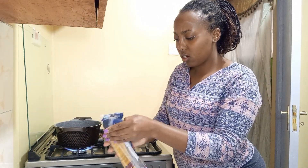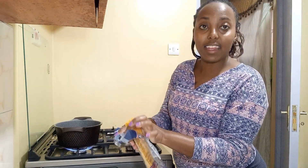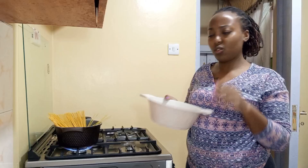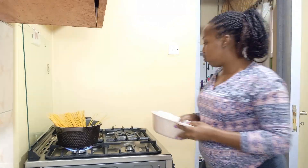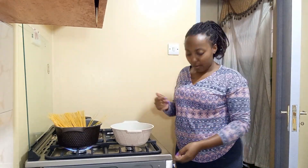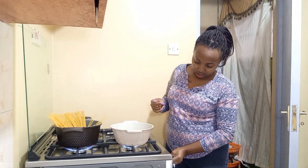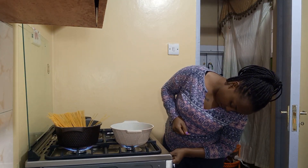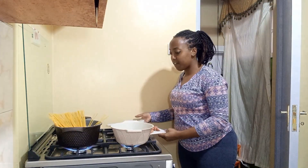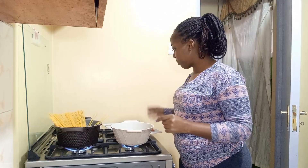I'm gonna put the camera here so you can see what I'm doing. I have some boiling water and I want to make some spaghetti — haven't had this in a while. I'm thinking I should use my tiny pot because the other one is too big, so we're gonna use this tiny pot and start putting together our ingredients.